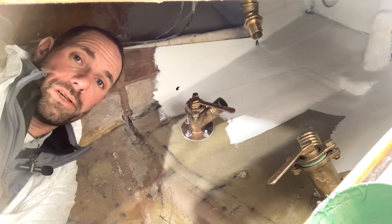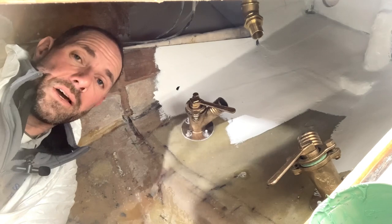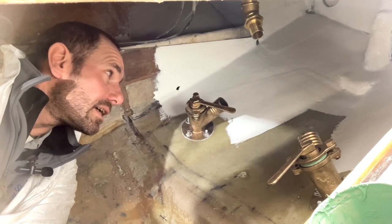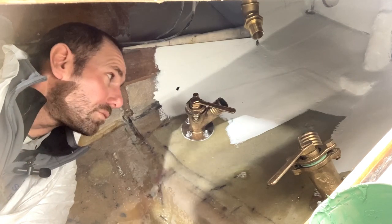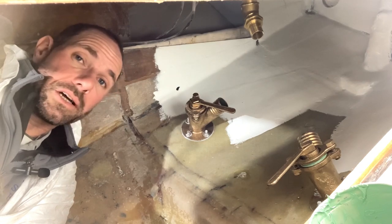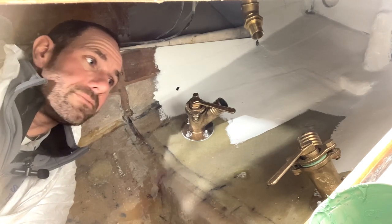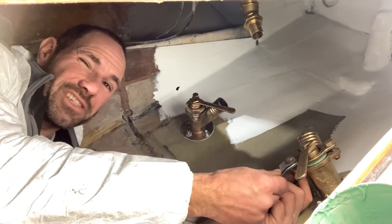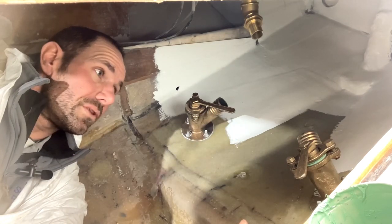That is how to service your Blake Seacocks. There is one very, very important thing to remember: after you've launched your boat, check your seacocks. If you've had them all apart, there is always that risk that you haven't done them up quite tight enough and there's a tiny trickle of water that may come in. It won't suddenly start gushing in — it's not a major emergency. If you have a tiny trickle, just get your spanner, take the lock nut off, just tweak it up ever so slightly, and that should stop the leak.